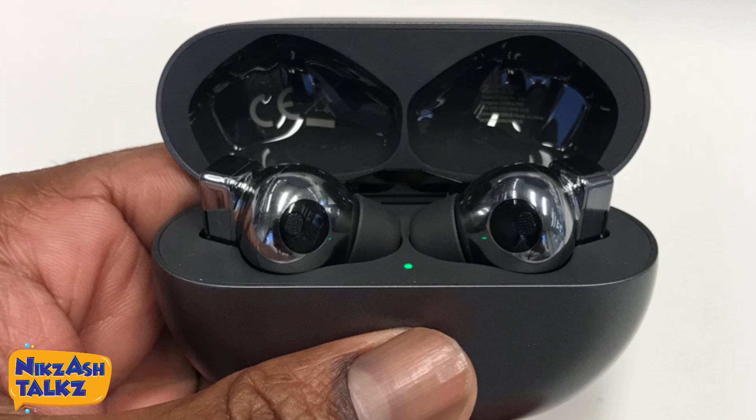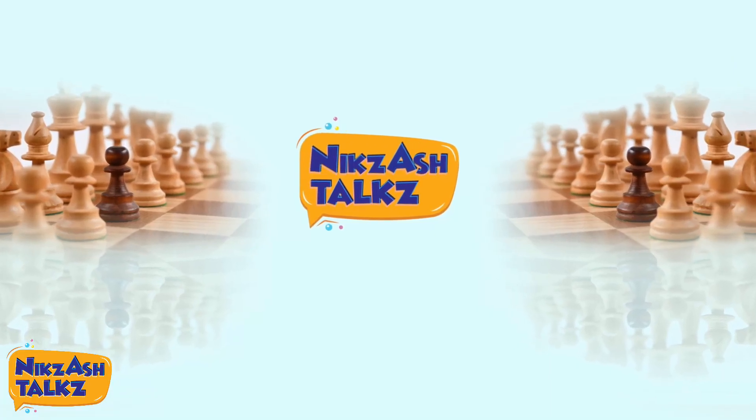Comment your experience with the Huawei FreeBuds Pro or any other earphone. See you with another video. Bye!